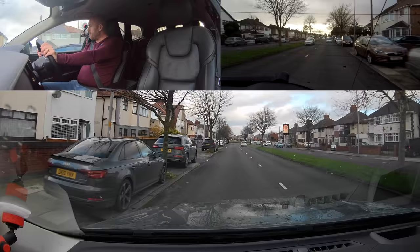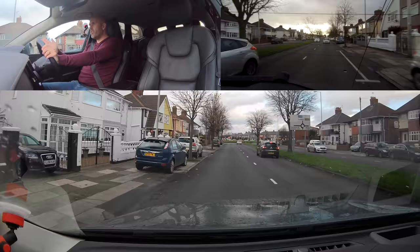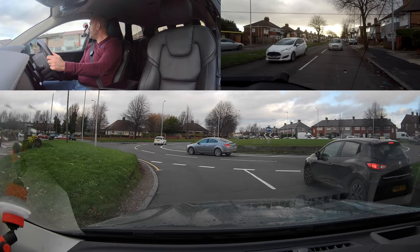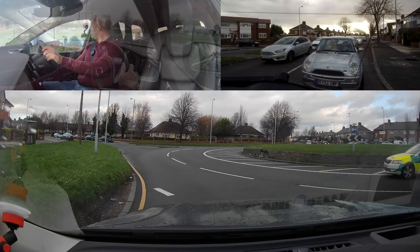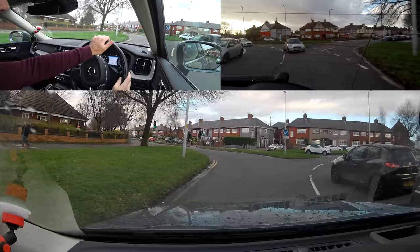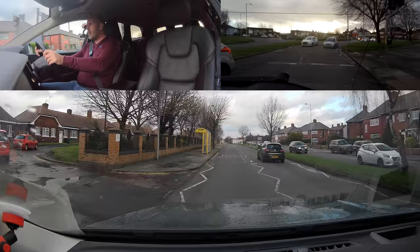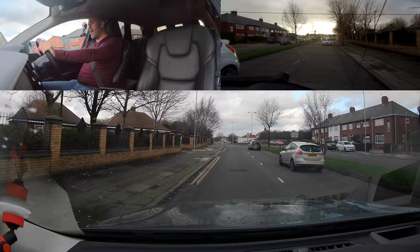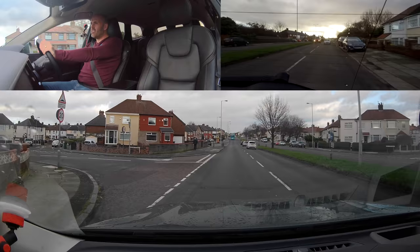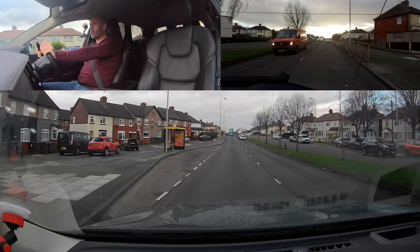I'm going ahead at the roundabout. Do I need to signal to give myself space in my lane? No — if you're maneuvering within your lane, as long as it's safe, just maneuver. If someone's going to be close to you, you might need a signal if you're moving into their lane. The white van is leaving, so I go — you don't wait for signals, you look at position. My signal helps people coming out, but does it help cars behind me? Not really.